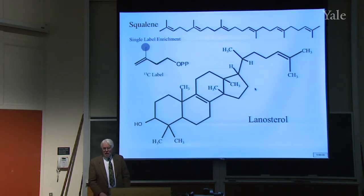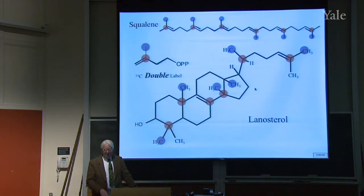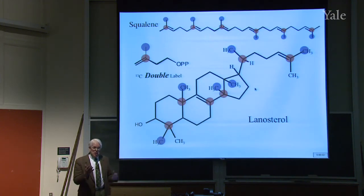Or you could do it a different way — you could label the methyl group. If you label the methyl group, those methyl groups should be labeled in squalene, and when you curl it around, those methyl groups should be there — and indeed they're a hundred times stronger than the other signals. But much more interesting than this is to do double labeling. If you label both, you get that — but that's just the same information we got before, done in one experiment rather than two. And in a sense, this is not as valuable as the two independent label experiments, because you don't know whether two of those carbons might have changed places.